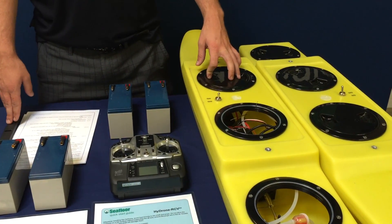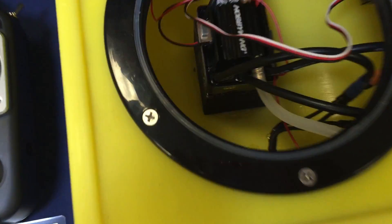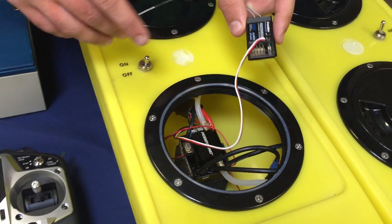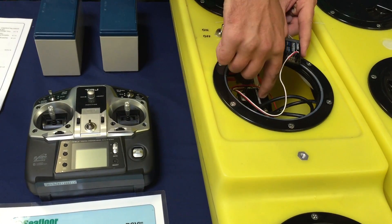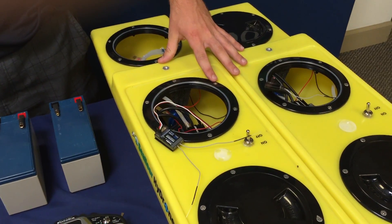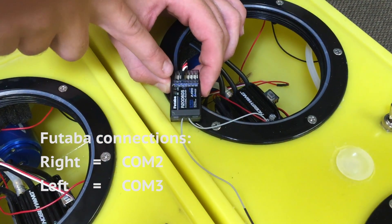Now let's take a look at the internal components of this middle hatch. We have a speed controller, we have a motor, and we have a two-channel Futaba receiver. This takes the signal from your Futaba controller and tells the speed controller what to do. With our remote control boats, each pontoon has its own Futaba controller. The right pontoon needs to be plugged into COM 2, and the left pontoon needs to be plugged into COM 3.